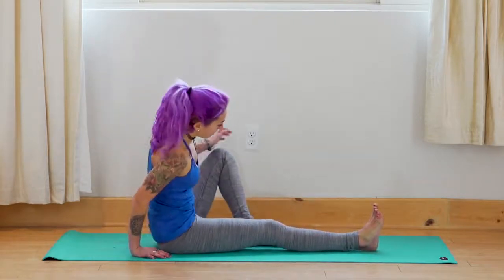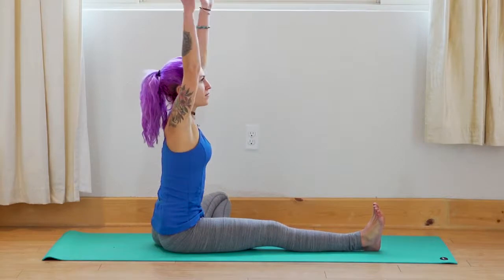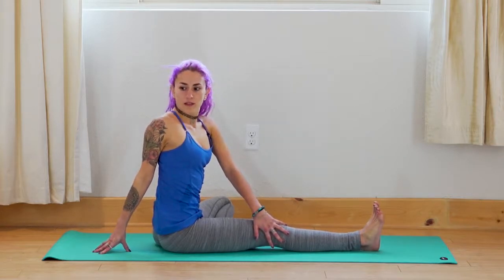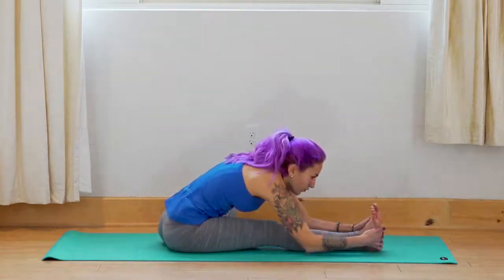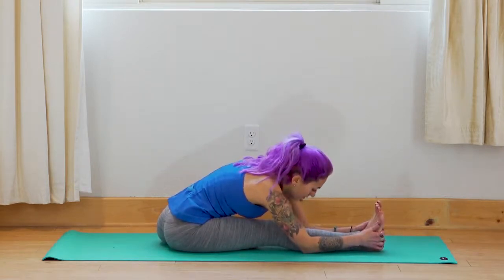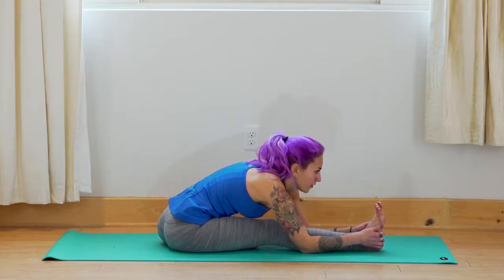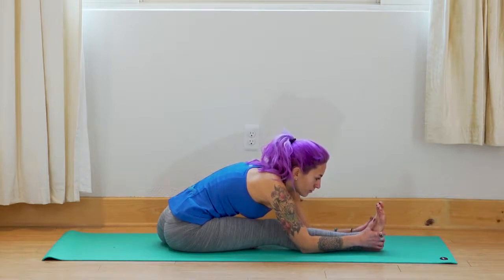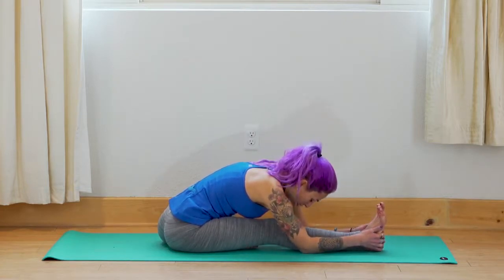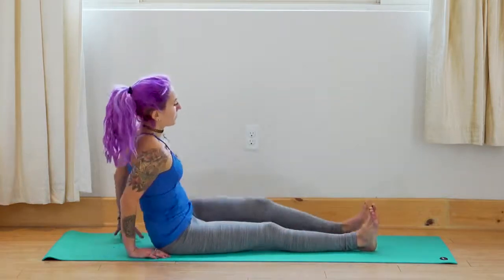Inhale — slowly make your way up. Exhale — bring the right foot back to meet the left. Inhale — bend the left leg, open the knee out to the side, bring the left foot onto the right thigh. Inhale — arms up. Exhale — bring the left hand outside the right knee for a little twist. Inhale — arms up. Exhale — fold over that right leg, grabbing onto the foot or the shin. Bring your chest forward, and you can either look towards the toes or drop the head a little bit if you want.